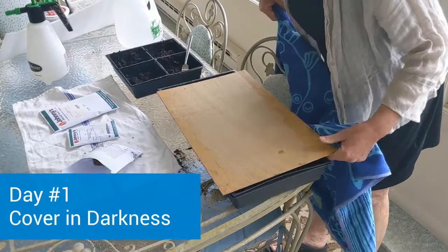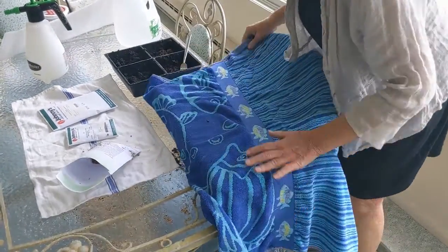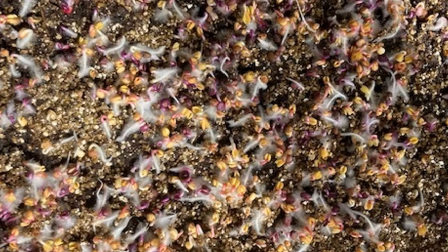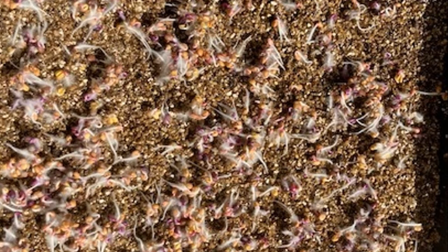Now we cover the seeds in darkness for day one, day two, day three. During those three days of darkness, make sure the soil maintains moisture. Now we uncover it after three days and we see a lot of white fuzzy stuff in the growing tray — don't panic. It's root hairs. It is not mold.